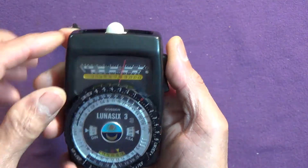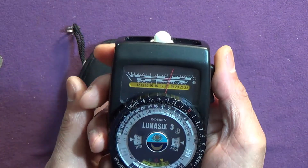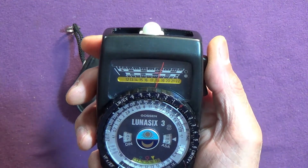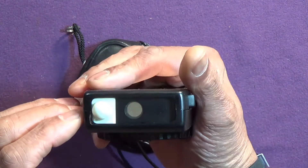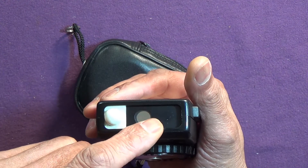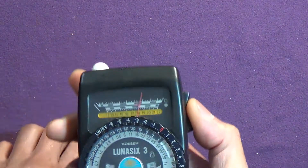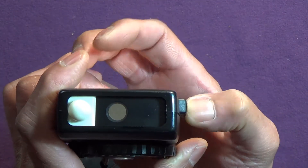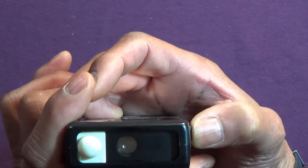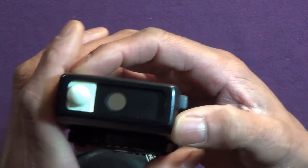Now we'll talk about its one trick up its sleeve. In this mode it works as a reflective light meter, measuring the light being reflected. You've got two ranges — it's switched on — and this one has another device that comes across for the second range.